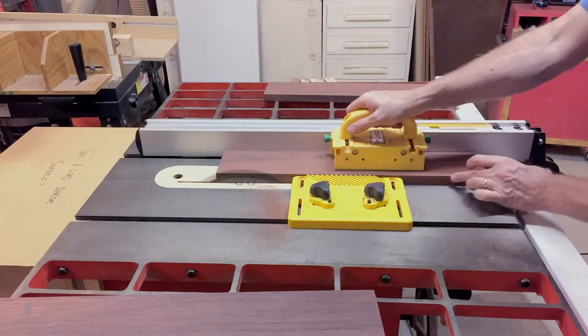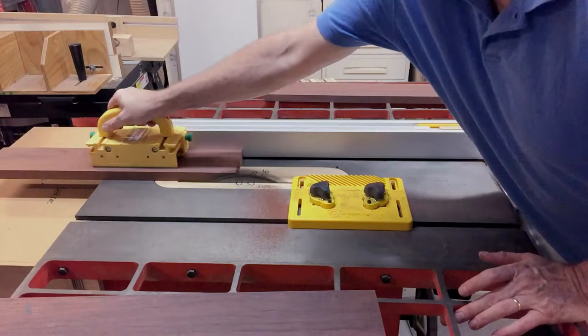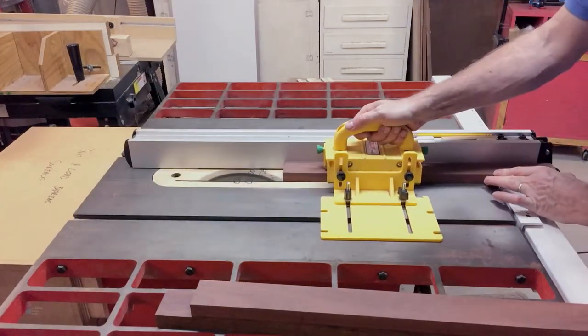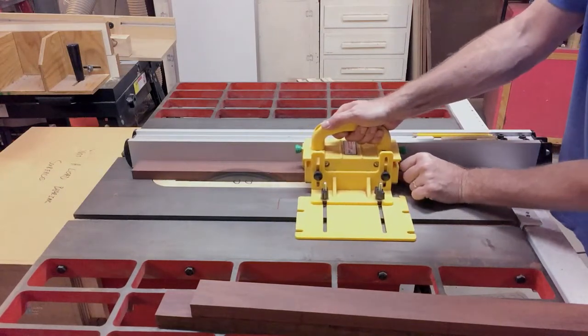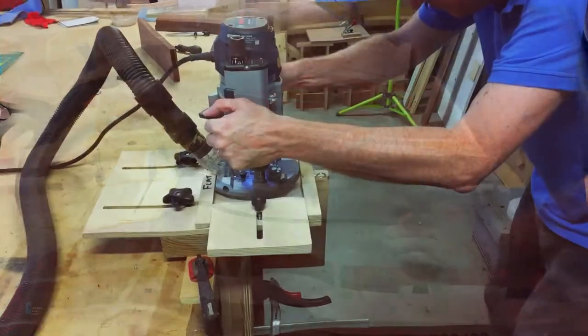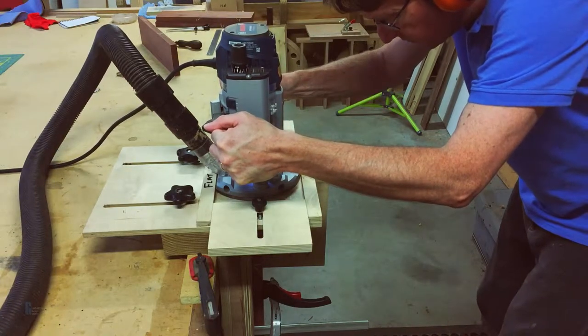I prepared the top and bottom stretchers in a similar fashion and cut them to size once they've been reduced to the right thickness. Remember, safety first when using the table saw. I place the gripper slightly away from the fence and then push it diagonally towards the fence to keep the stretcher from wandering. I chose to cut the joinery before cleaning up the stretchers.